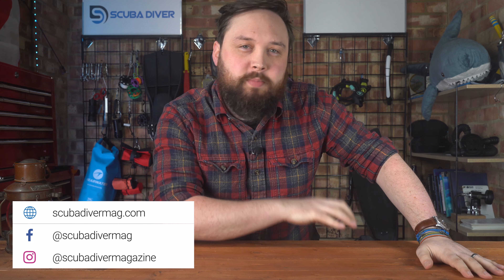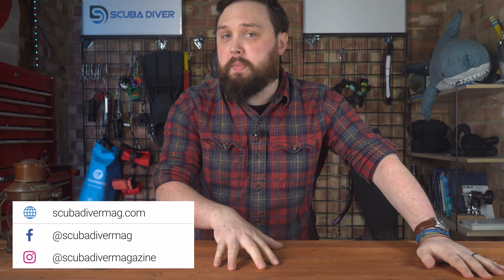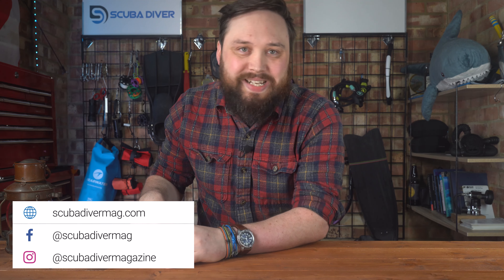Hi, all you wonderful scuba divers out there, welcome to Scuba Diving Magazine and welcome to Ask Mark, which is my scuba diving Q&A. If you have any questions, pop them down in the comments below, and if you use the #AskMark hashtag it gets featured in an upcoming Q&A. This week I'm answering questions about clean air fills on cylinders, O2 cleaned tanks, cold water suit budget, first stage repairs, redundancy setups in regulators, and advanced dive computer recommendations.